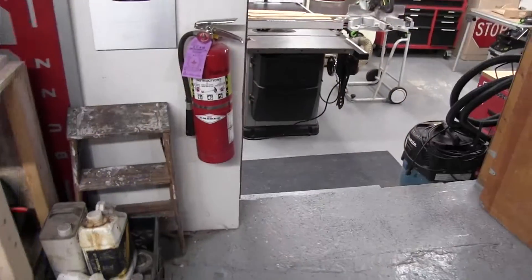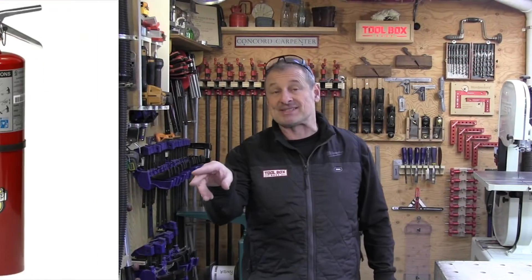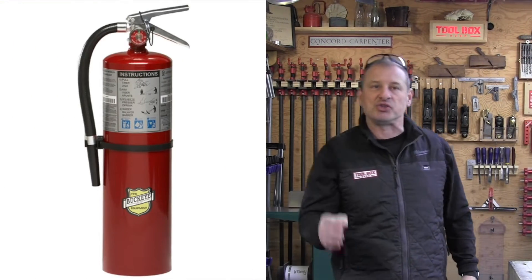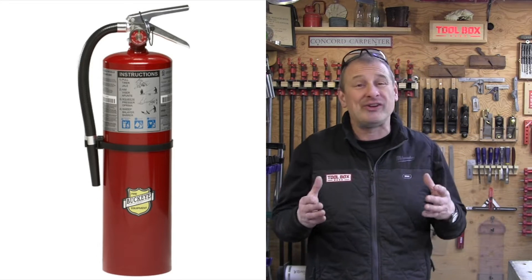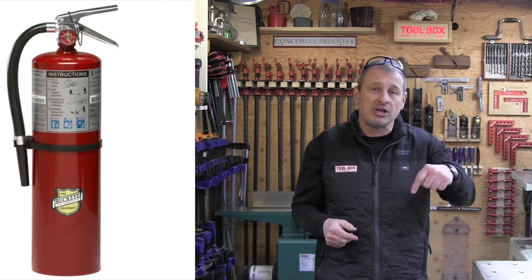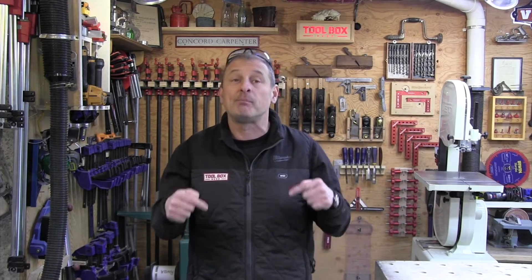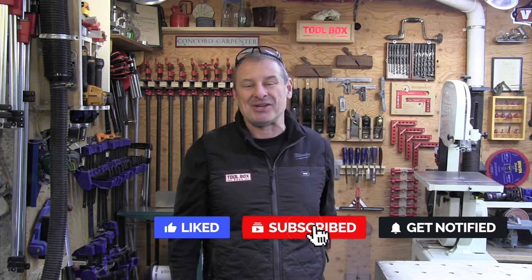Here's a tip I use in my shop: I mount my fire extinguishers near the doors, preferably near light switches, so that I can always easily just glance at the gauge to see what that charge is doing. Look, be safe, and go get yourself a quality extinguisher for your shop if you don't have one. If you need a quality extinguisher, click on the purchase link in the description below. And if you already have a fire extinguisher in your workshop, go check that gauge. I'm Rob Robillard. We'll see you next time. Take care.